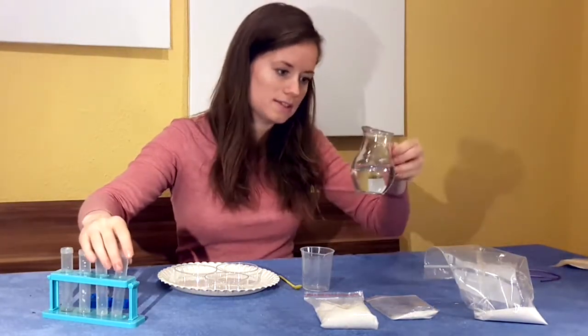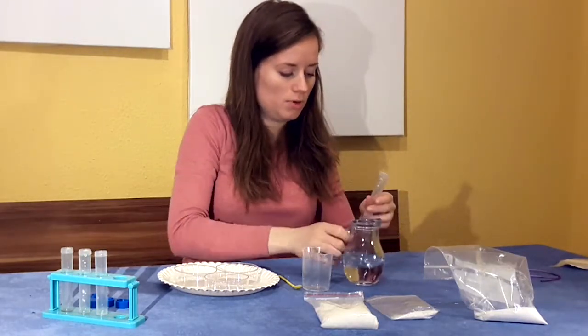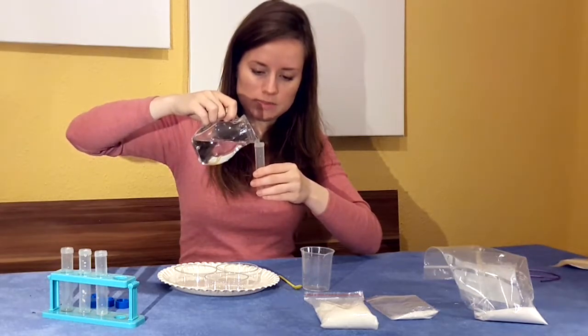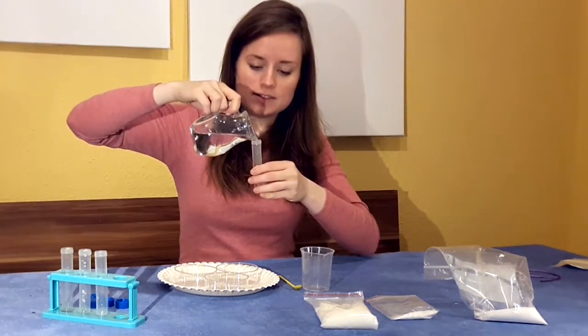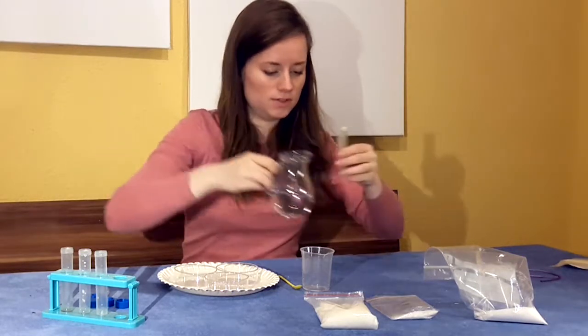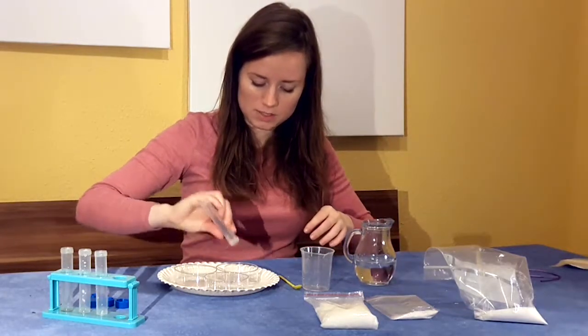For me it's a little bit easier — I have this little pitcher here to pour. So I'm going to first pour directly into my test tube until I get about 15 milliliters. You can use your pipette if that's easier for you. At the 15 milliliter line, I'll pour into my first petri dish.